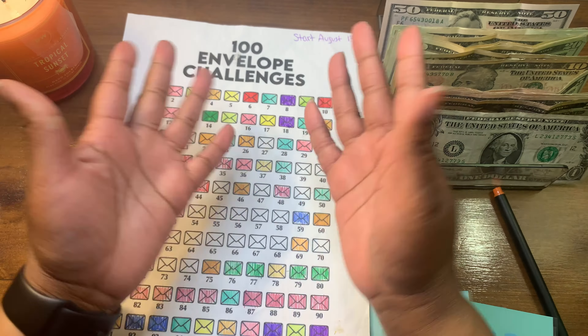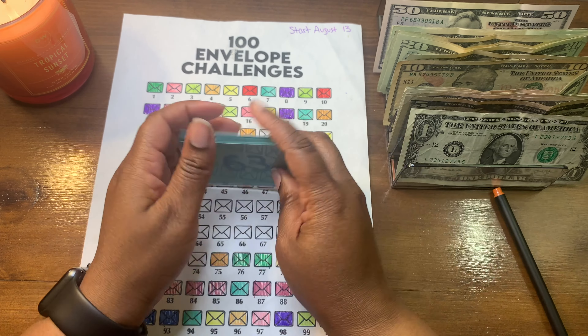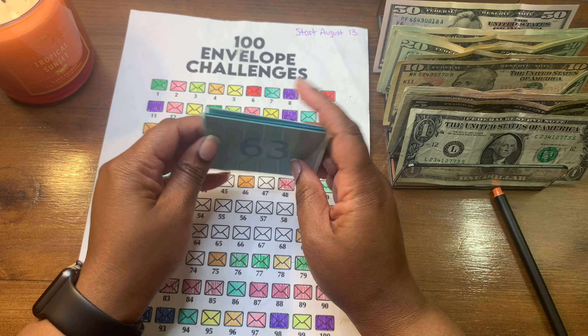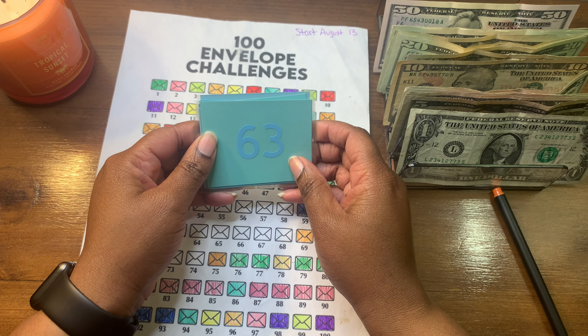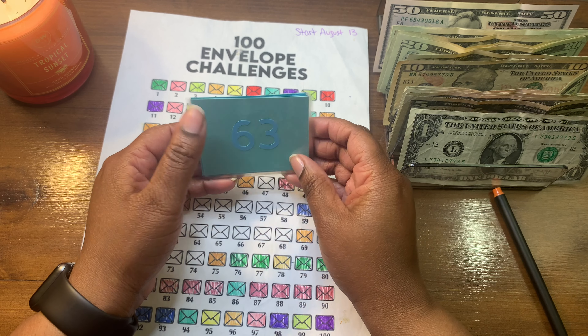I just want to say happy Mother's Day to all of the mothers watching. Just know you are absolutely amazing and you do an amazing job even when you feel like you aren't. You are doing a great job so pat yourself on the back — you deserve it.